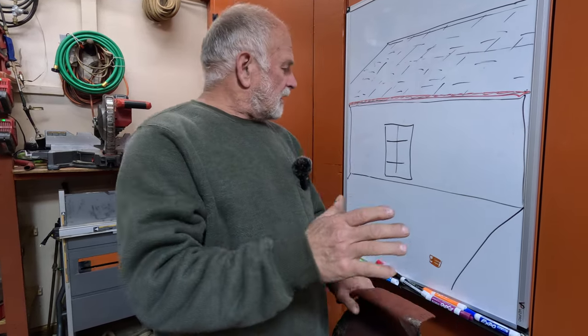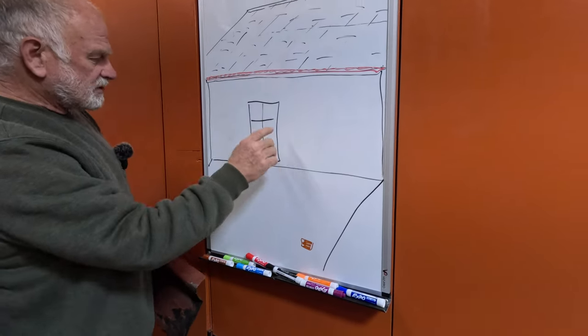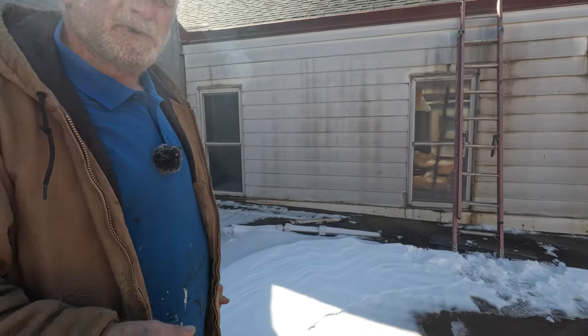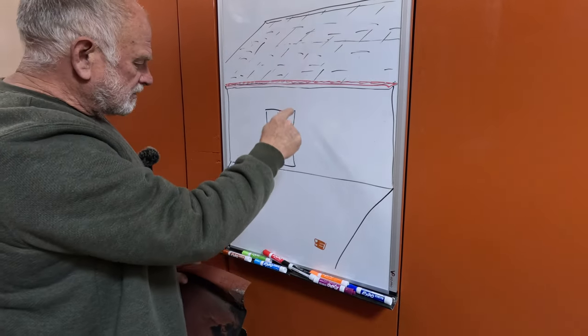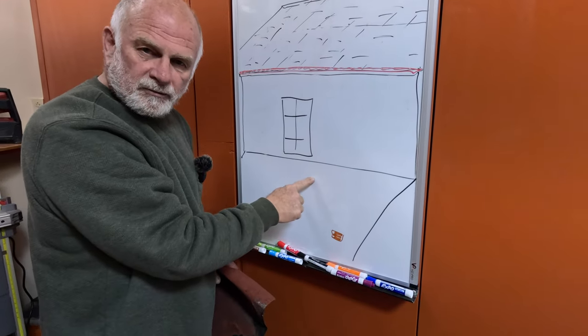But that was not true. The owner called again — there was still another leak. That's what haunted us. We couldn't understand why it was still leaking. We worked on this roof where the patch was, and there's a window here. But this is a building that belongs to somebody else, and little did we know that this adjacent building was causing the leak onto our roof.